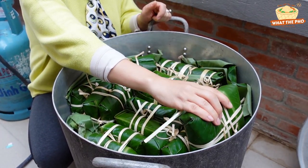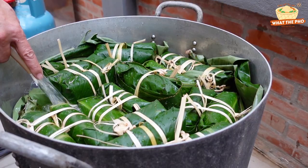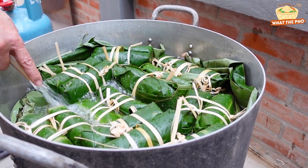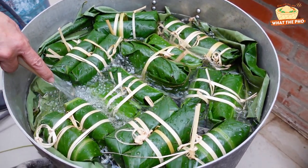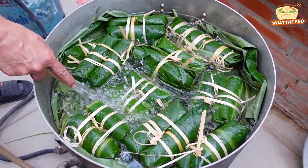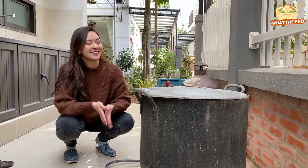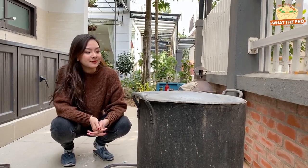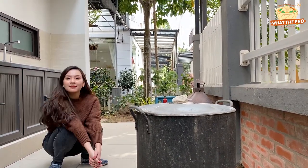After that, we place the cakes in a huge pot with dong leaf stalks. Pour in enough water to submerge the cakes and boil on high heat, adding water as needed to keep the cakes submerged. Boil Bánh Chưng for at least 8 hours. We made around 40 cakes and I can't wait to see the result — are you guys excited too? I am so super excited!